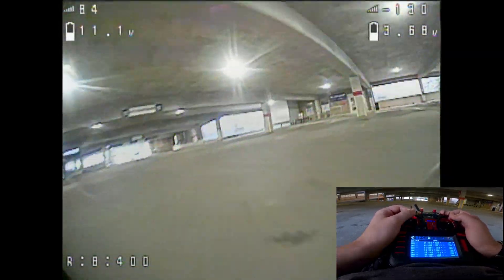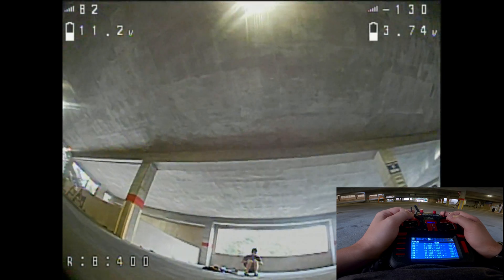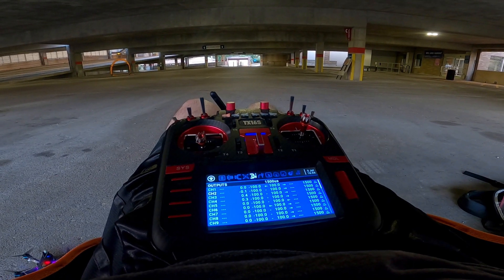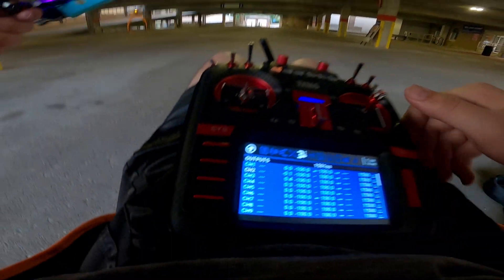Timer one elapsed — it's been two minutes. I'm bringing it in. I could probably fly longer but I need to adjust my camera angle. Let me readjust my camera angle a little bit.